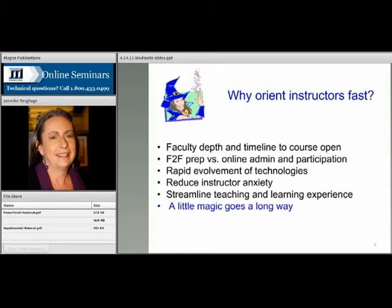Why do we want to orient instructors really fast? Well, of course, because it very often isn't until the last minute that we find just the right qualified instructor, because they're not used to prepping for online, because technologies are always evolving and changing, and because they have a real high anxiety level.